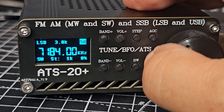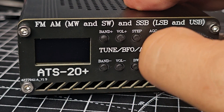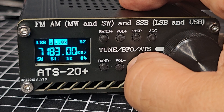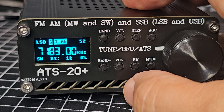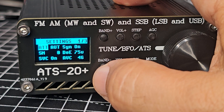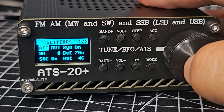Volume up — you get another little number there. Let's try AGC — it shuts the screen down, let's hold it. Mode bandwidth — nice and easy on the bandwidth, I'm changing things with the encoder. I just think this is brilliant. There are other firmwares but I'll stick with this for a few weeks.